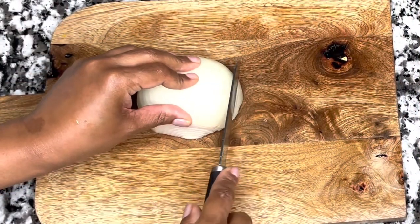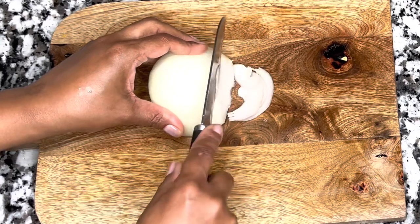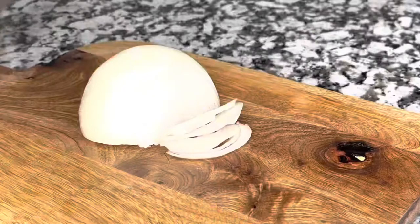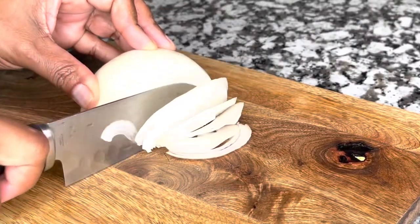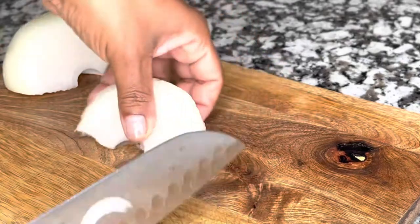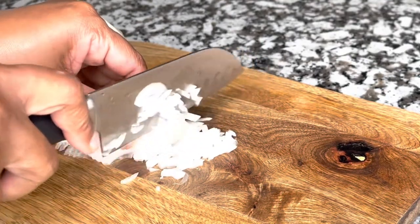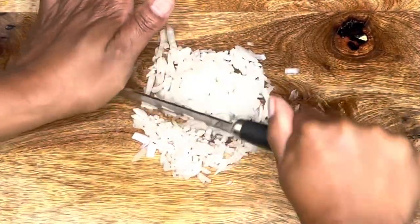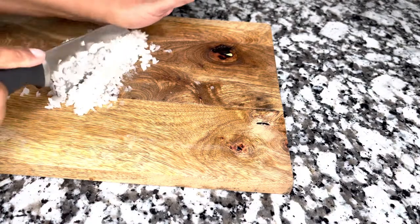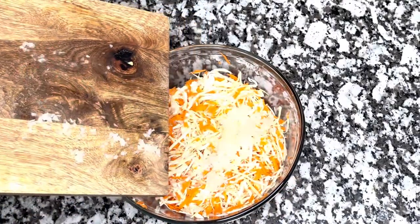The next veggie we're cutting is the onion. I'm starting by slicing it very thinly. Some people like to add their onion to the pickle in slices — I don't like it that way. I prefer to dice mine very thinly. If you're a person who loves onion, feel free to add it in slices. I'm adding my finely diced onion to the carrots and cabbage.